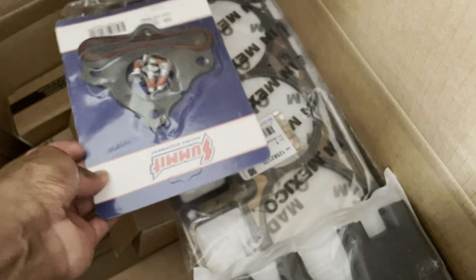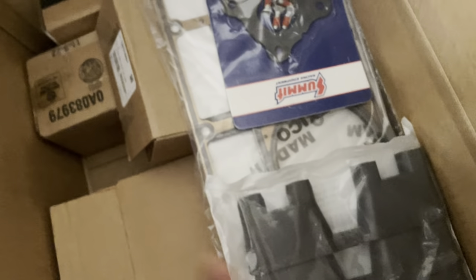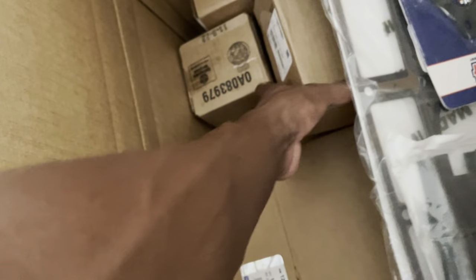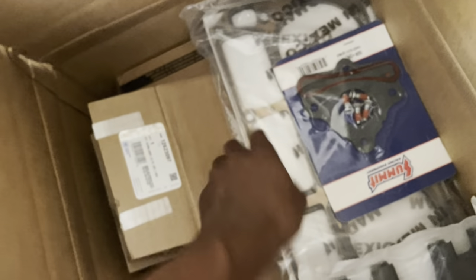This one is a lot to digest. Probably won't be able to show you everything so I don't want to take it all out. But we've got head gaskets, lifter trays, there's some lifters in here somewhere, rear cover and gasket. And there's a new oil pump in there too. A lot of stuff in there.